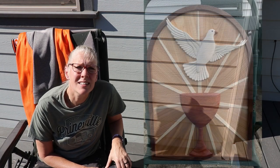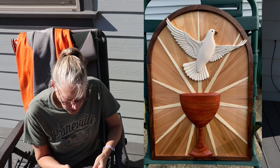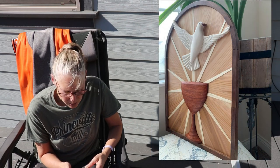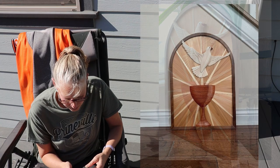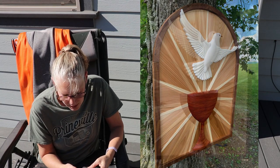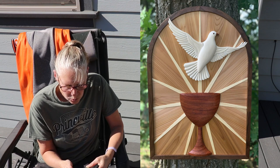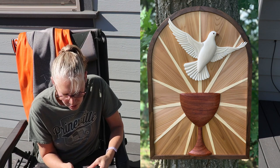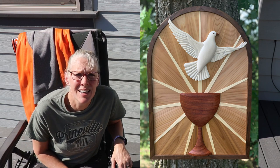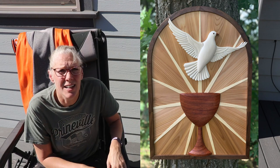This next project is from Jim Merrow, and it is an intarsia pattern by Judy Gale Roberts called Dove and Chalice. He gave me a list of all the woods he used: padauk for the chalice, aspen for the dove, aromatic cedar for the beak, aspen for the rays of light, western red cedar for the stained glass, and walnut for the frame and the eye. He has a special note: 'Special thanks to Judy Gale Roberts — I could not have achieved this level of accuracy and detail without the excellent teaching I received from Judy the last two years, through the classes at the studio as well as the classroom and YouTube lessons she sells. Her videos on scrolling for accuracy were, and continue to be, very useful reference.' And I agree with that — there's some good stuff in those videos. I have a classroom YouTube that I'm looking forward to doing one of these days.